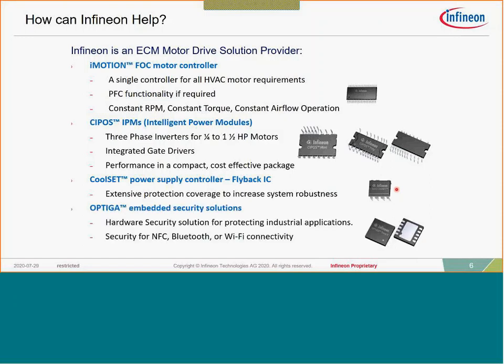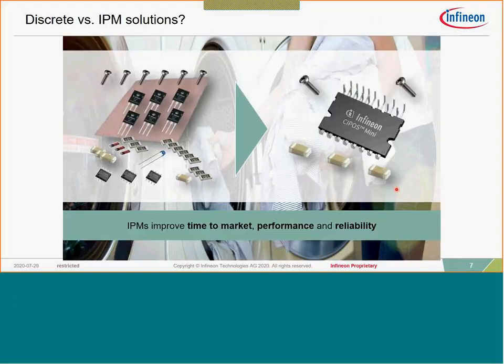If you're adding connectivity to the solution — either Bluetooth wireless with our recent acquisition of Cypress — you can look at hardware security-based solutions with OPTIGA. In this presentation we're going to focus primarily on the IPM product offering, because within the IPM product offering we have a number of solutions with our MADK development platform that really help accelerate your design cycle for a motor control solution.